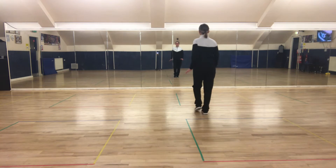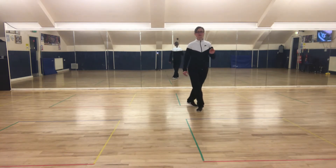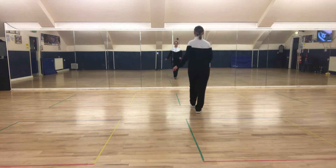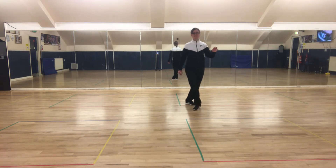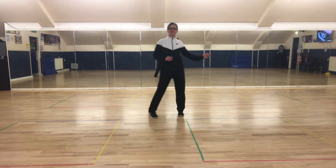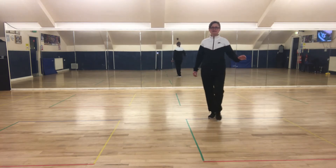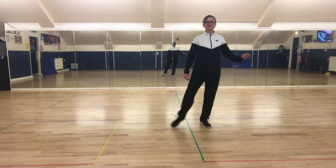Okay so from the pivot turn again: left foot forward, pivot a half turn, lock step with left foot forward, pivot a half turn, scissor — cross, side, together, cross, side, together. Step point, step point.